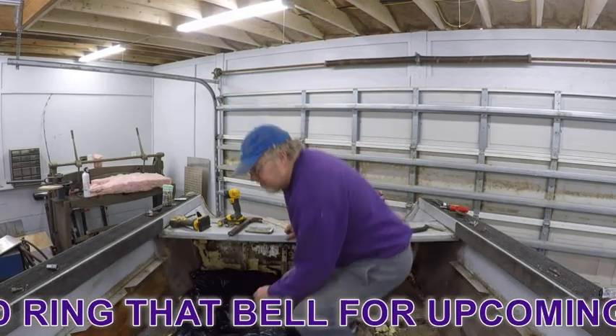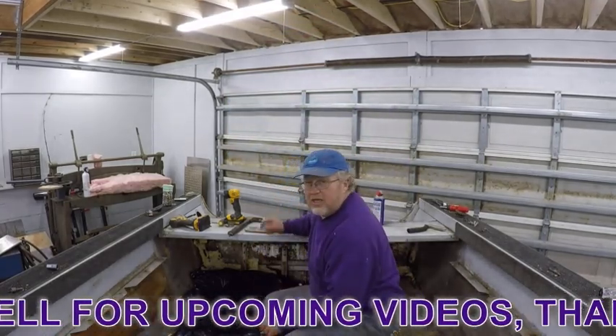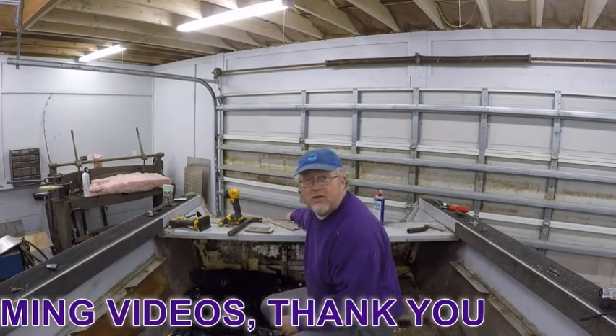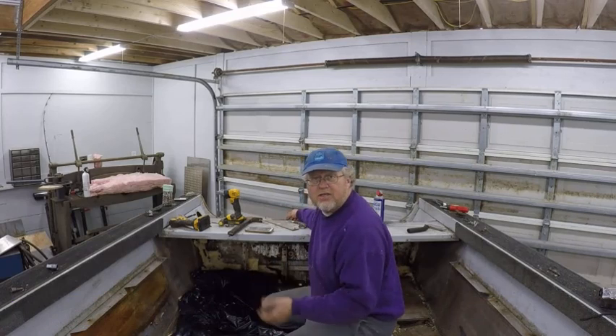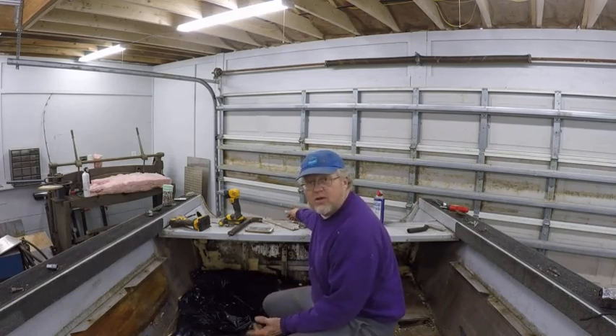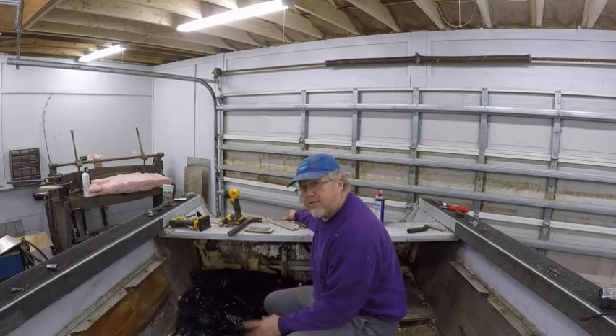Now there's a couple ways you can remove these transoms. You can drill the bolts out in the back, which is what I'm gonna do because it's just so much easier — I'm gonna replace them anyway with new hardware. So that's the easiest way to go. I'll show you how to drill those out. It ain't that big a deal.